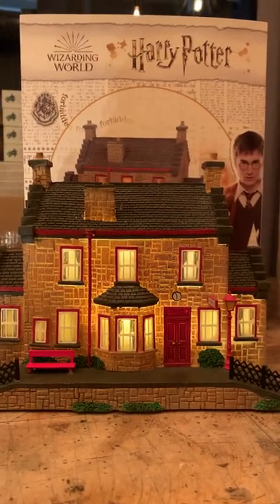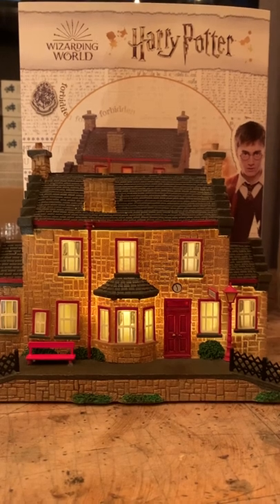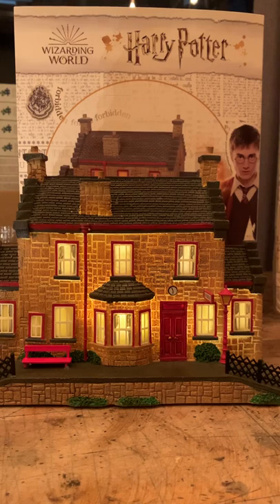Hey everybody, it's Mark from William Glen. Hot off the trucks today from Department 56 — three new pieces from Harry Potter's Wizarding World Village.